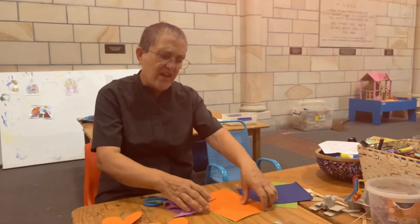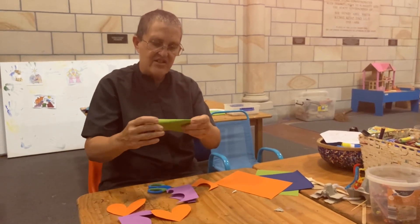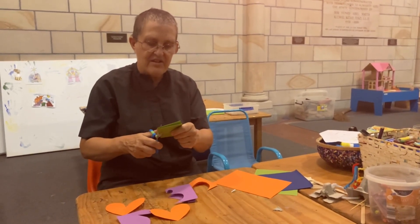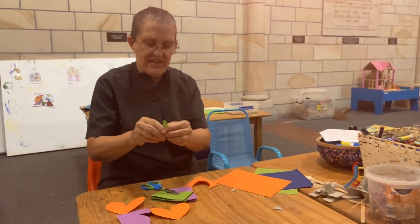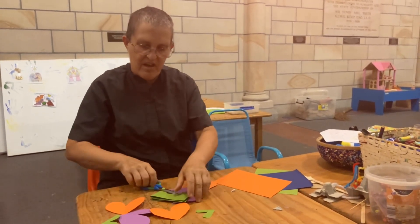Then I think some green would look good as well. So I'm going to fold the green in half and in half again. Then I'm going to take the scissors and... this is a bit of a different shape heart. It's got a bigger V in the middle and there's two of those.